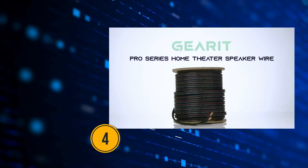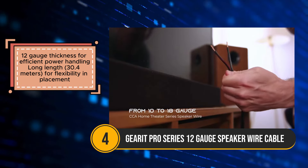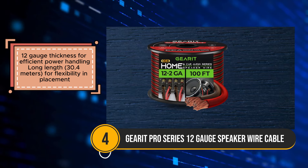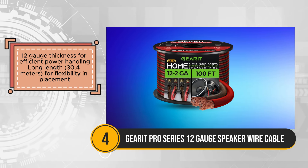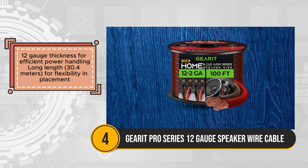The GearIT Pro Series 12-gauge speaker wire stands out as a budget-friendly option for enhancing audio systems, whether in car audio setups or home theaters. With its 12-gauge thickness and generous 30.4 meters length, it offers efficient power handling and flexibility in placement, ensuring optimal performance in various environments.